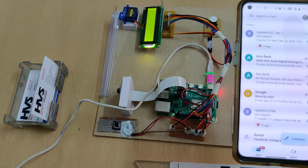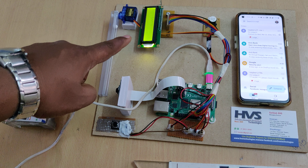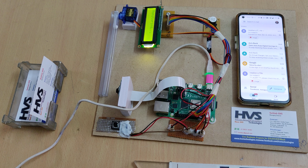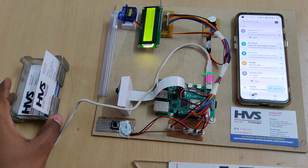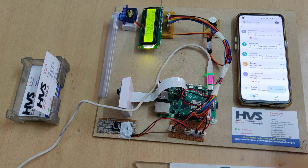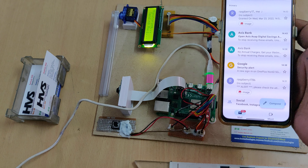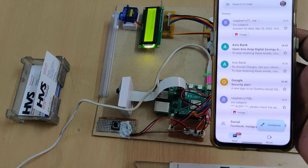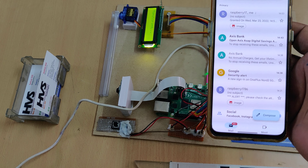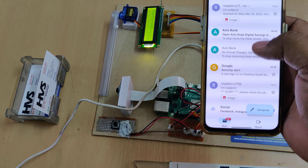After this confirmation, wait until the buzzer turns on. As we can see, the welcome message is on the LCD screen and the system is now monitoring. When a person comes, they press the switch and we can see the system sending the mail.